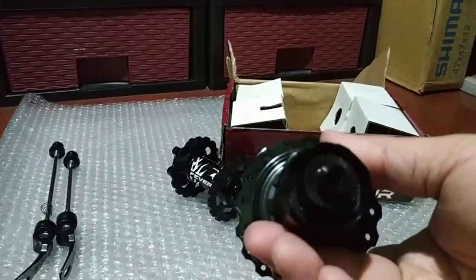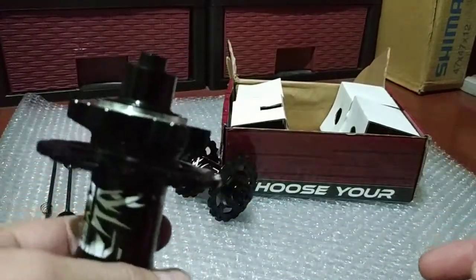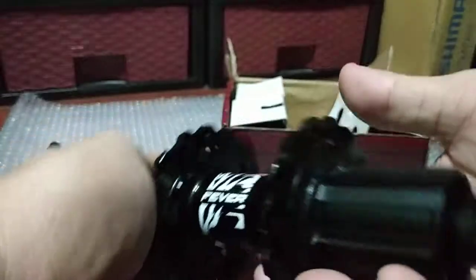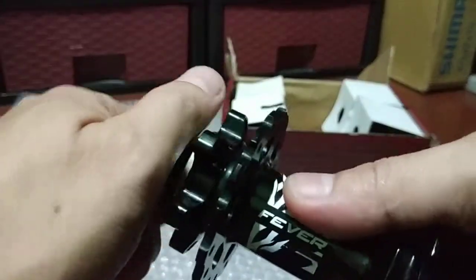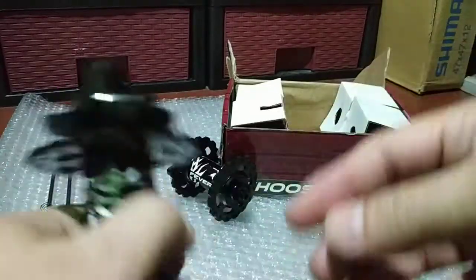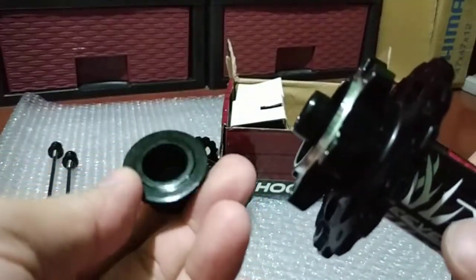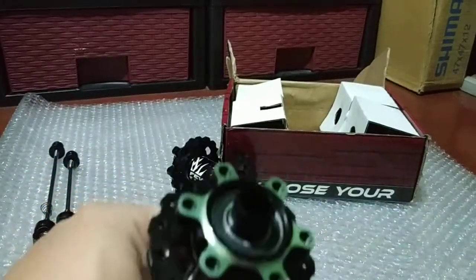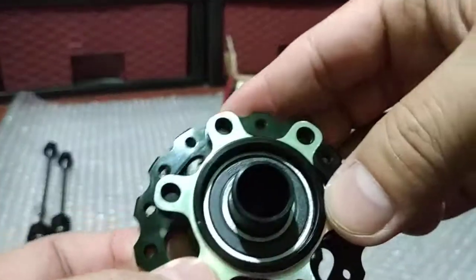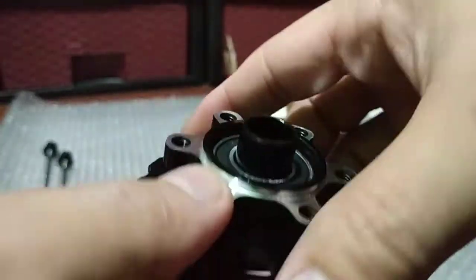I'm gonna try to show you the bearing size, because most customers ask what bearing size is used for Weapon hubs or any kind of hub. This one doesn't have an Allen port — it's just round — so you need to pull it. There you go. I can barely read the code on the bearing — looks like 6902 something like that.